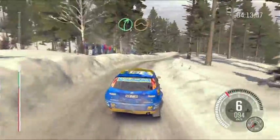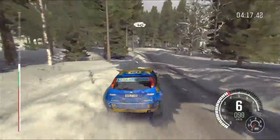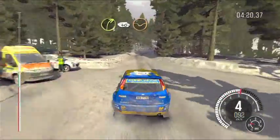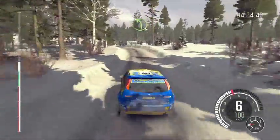Right 5, over crest jump maybe, into left 5, long, through bump dip, 40, over crossroads, right 3, 40, through dip, left 4, into small crest.